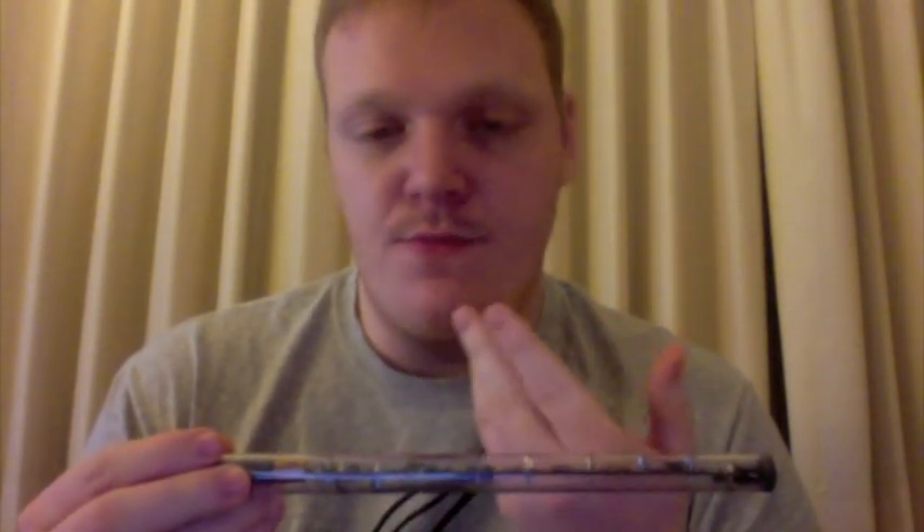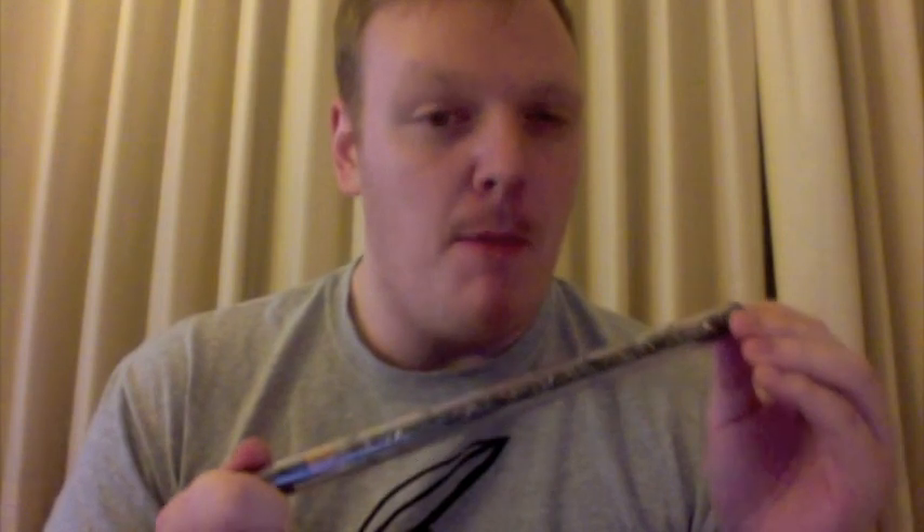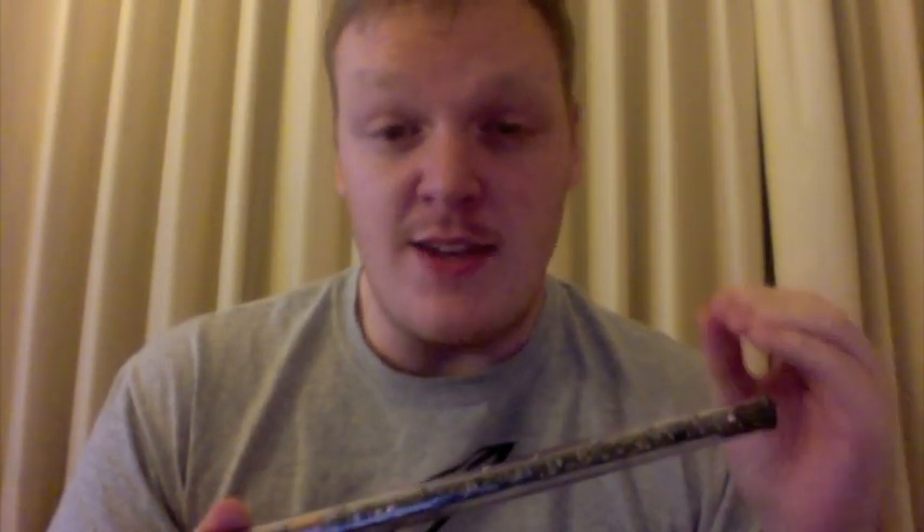This instrument does excel and far surpass the actual practice chanter in terms of helping you memorize tunes and allowing you to play for a very long time without tiring your lips or getting a headache from the noise. You can adjust the volume and play it anywhere — in the house, on a train, at a park — without disturbing anybody. As far as memorization of notes and timing goes, this is superior to a regular practice chanter, but not a replacement, because fingering is very important too.